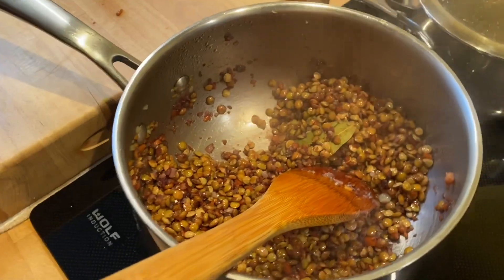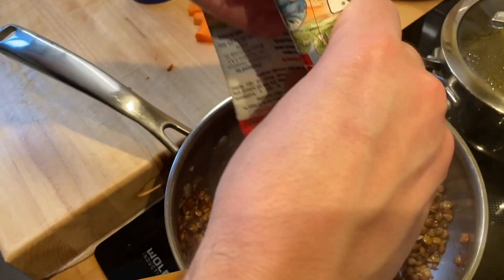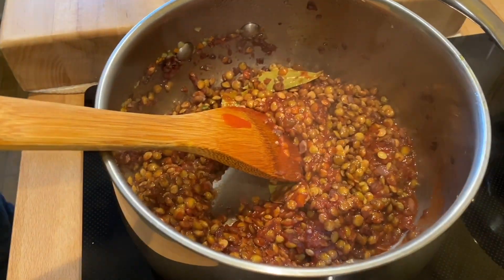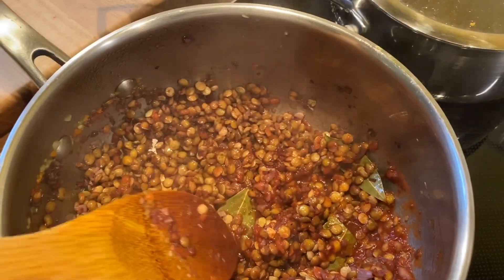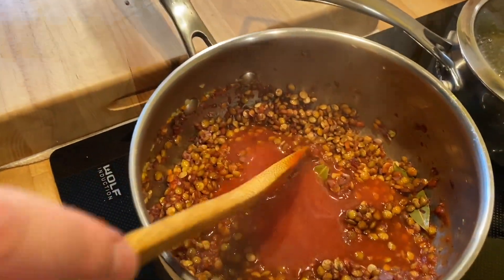We're going to add a little bit of tomato sauce. You can use any brand — here there's hardly any sodium. We'll mix this a little bit. And then we don't want to waste, right? So what we'll do — especially with what's going on now — we'll fill the package up a little bit with water, rinse out the rest of the tomato sauce, and add it to the lentils. No wasting.